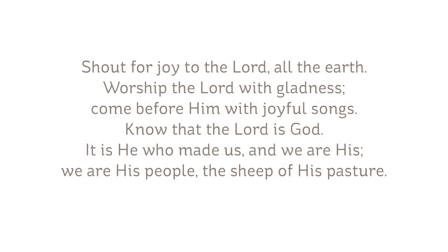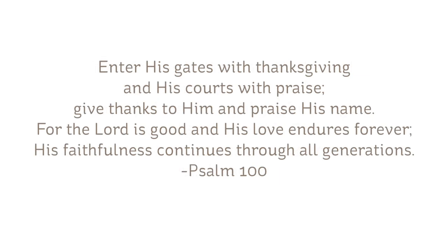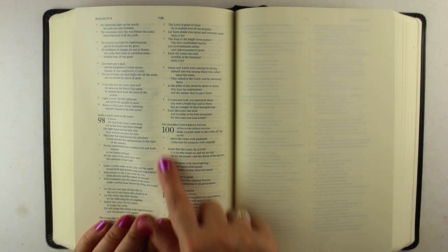The chapter I'm going to be doing is the short chapter of Psalm 100. 'Shout for joy to the Lord all the earth, worship the Lord with gladness, come before Him with joyful songs. Know that the Lord is God, it is He who made us, and we are His people, the sheep of His pasture. Enter His gates with thanksgiving and His courts with praise. Give thanks to Him and praise His name, for the Lord is good and His love endures forever. His faithfulness continues through all generations.' That's the entirety of Psalm 100.